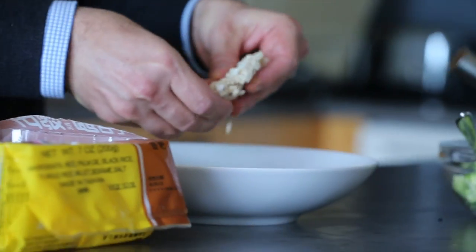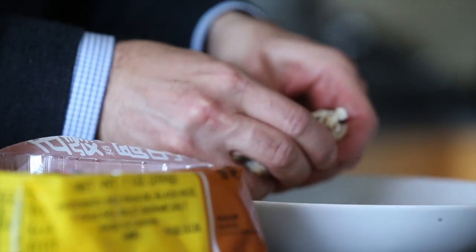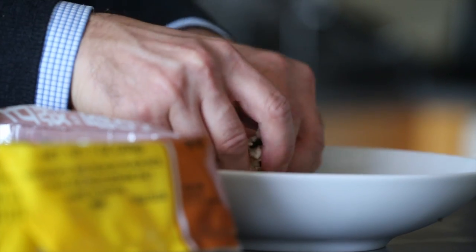Also for garnish — I don't know if you call it garnish if you put it under the dish — but I want some more crunch and I'm going to use some rice cakes. This is what I found in Chinatown. I'm just going to break these into chunks.